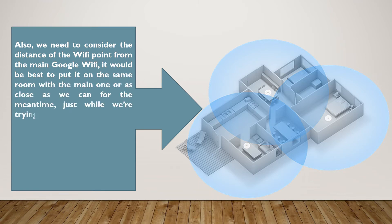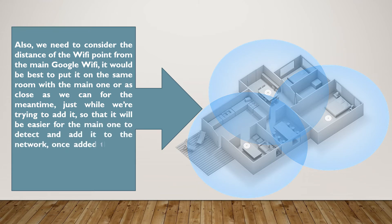Also, we need to consider the distance of the Wi-Fi point from the main Google Wi-Fi. It would be best to put it in the same room as the main one, or as close as we can for the meantime, just while we're trying to add it, so that it will be easier for the main one to detect and add it to the network. Once added, then we can move it around or put it where we want it to be.